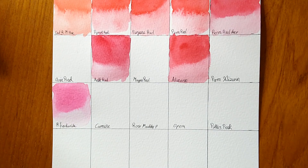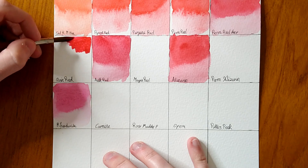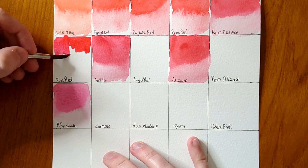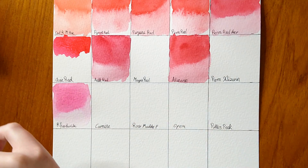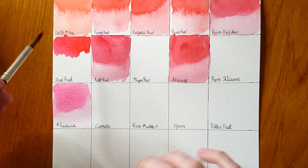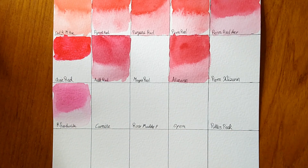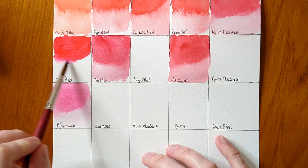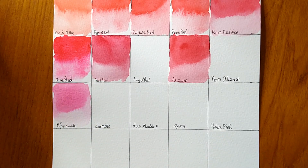The next colour to swatch is Quinacridone Red — it's got quite a good pigment load, quite strong. It's a really nice colour actually. I don't think I have this one — I think I've got Quinacridone Pink or Violet in tube form. The name says red but it's probably more pink — I'd call it pink, it's actually more of a magenta. Look at how it blends out — that's pink, definitely not red.